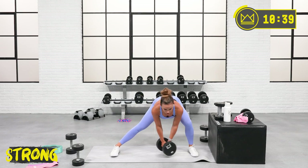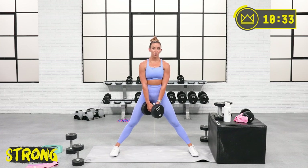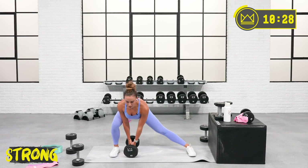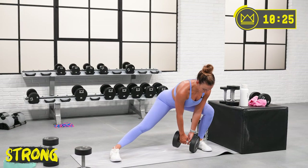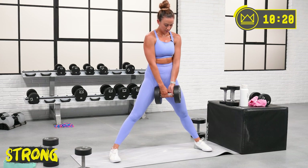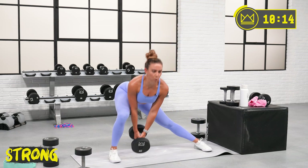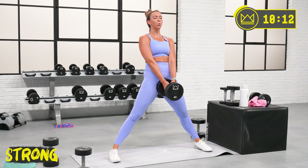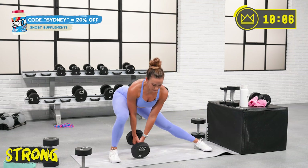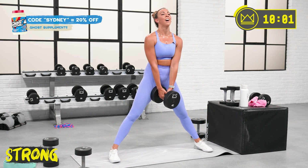Last round — let's get it. Same thing as a lunge, think of it as a single-leg squat. And rest. You're doing amazing. Grab water. We've got a superset to close this out.